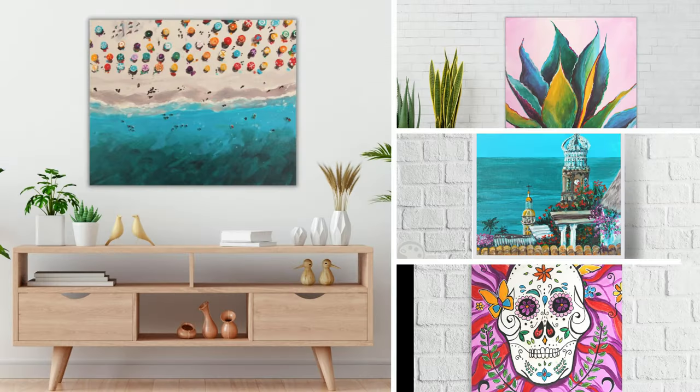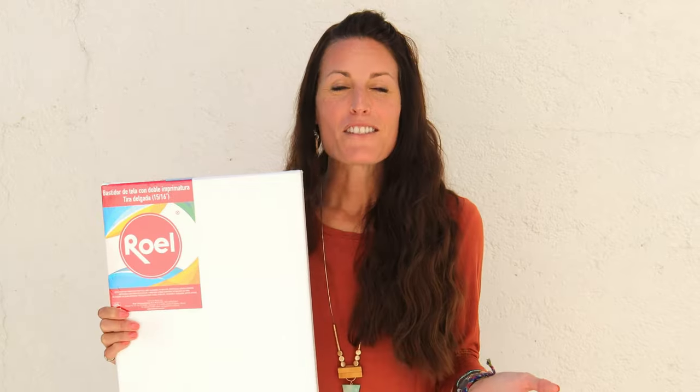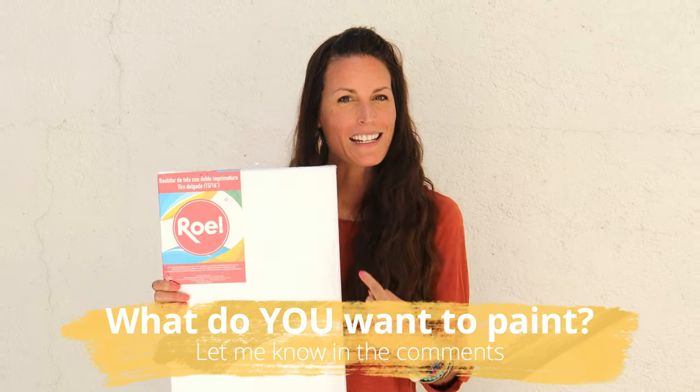Which one's your favorite — the agave plant, church, beach, or skull? Now that you've seen what I painted inspired by Mexico, what do you want to paint inspired by Mexico? Let me know in the comments.